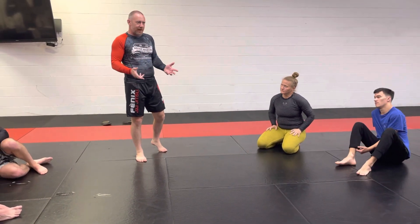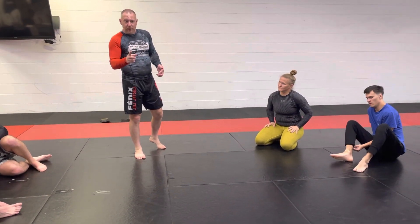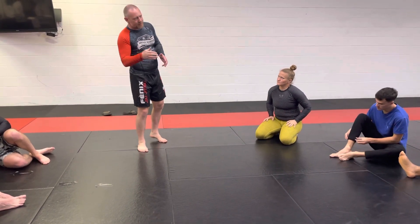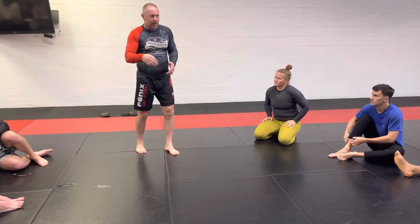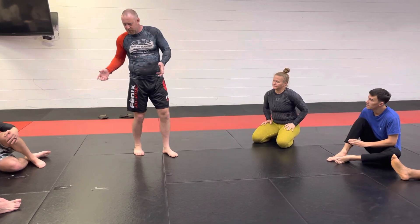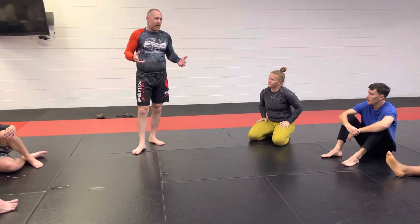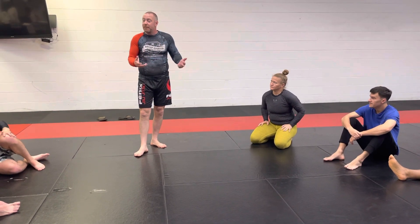You can do that roll and that's all fine, but more importantly, we don't lose good position. We did all that work to pass their guard, to go into mount, and then they just shook their legs back and now they've got guard back. So it seems like a lot of work. Let's look at how to keep that from happening.